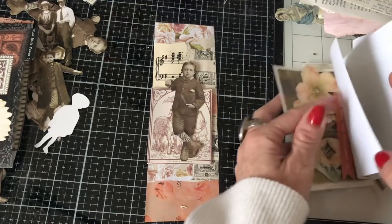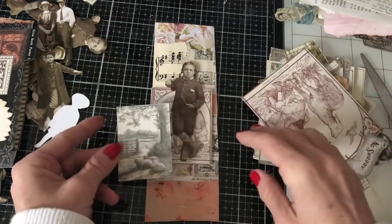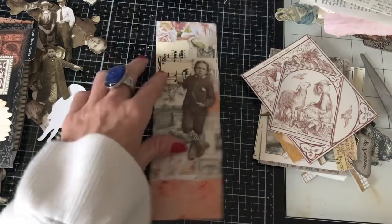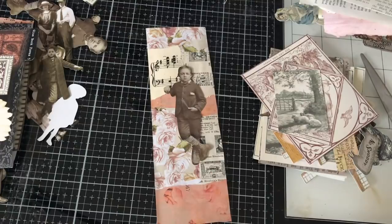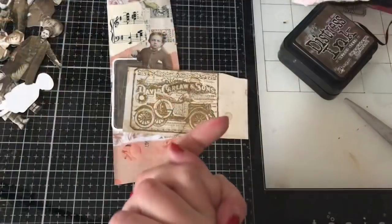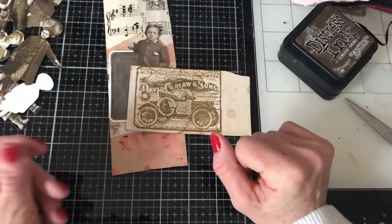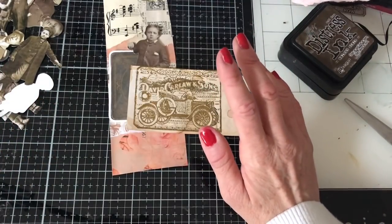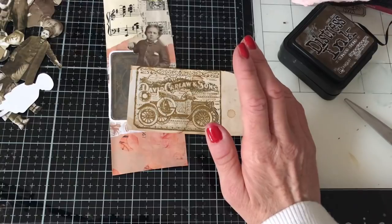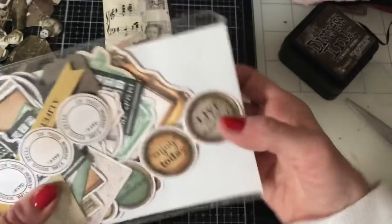I couldn't actually find my windows, which is very irritating, because I've got a whole bunch in a little packet that I've put them in. Trying to keep tidy, as often is the case, I've now put them somewhere and can't remember where. So I'm just going to improvise and do something else.